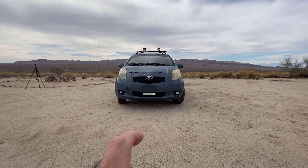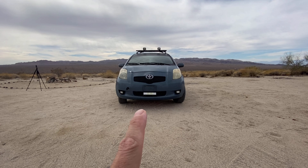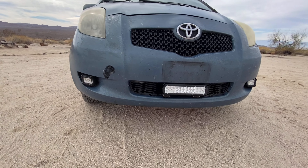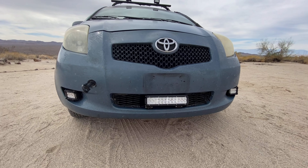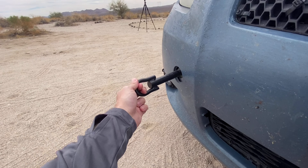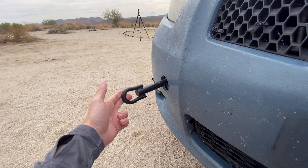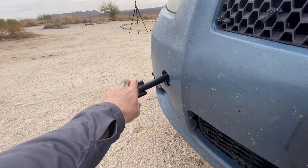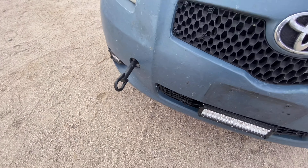I went ahead and removed the light bar and spotlight from the license plate mount and put them right here where you can see. I tilted the spotlights to the side a little bit. I also added a tow hook here in case I get stuck somewhere and somebody needs to help tow me out of a sandy or muddy situation. So far I haven't had that issue.